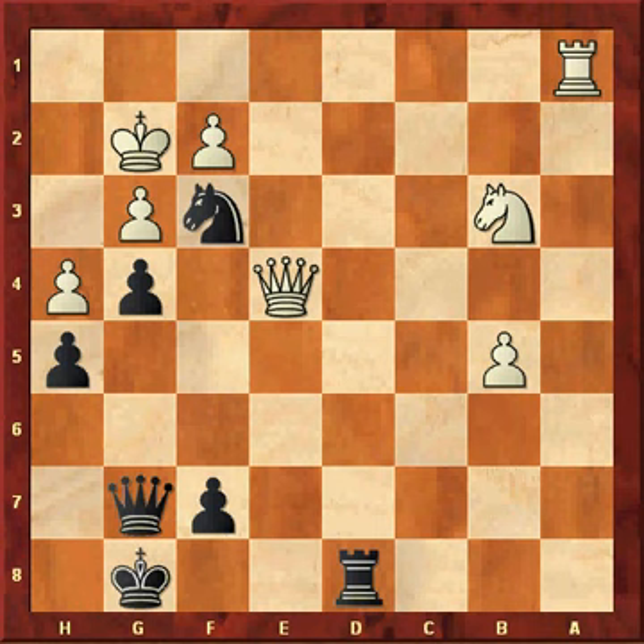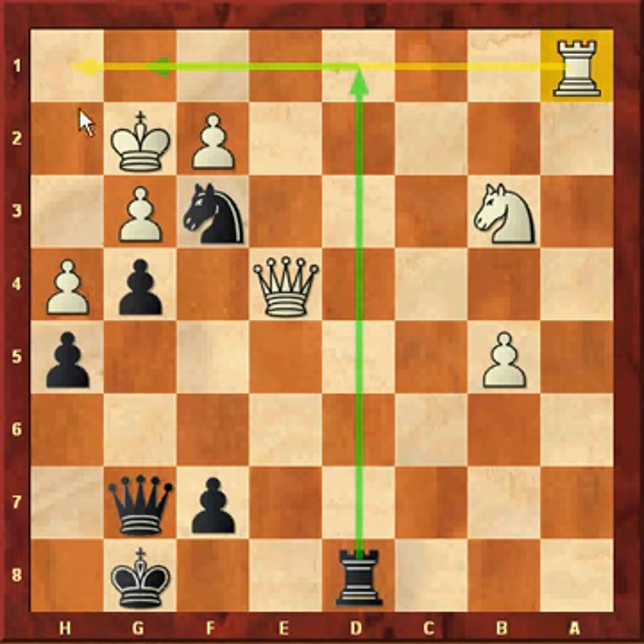I'll flip the board. Stop the video and think through the variations. The first move — well, first of all, you see this rook can go here and checkmate here. So this rook could go there if it weren't for the rook on a1, which protects the entire first rank. So we have to remove that rook by sacrificing the queen.